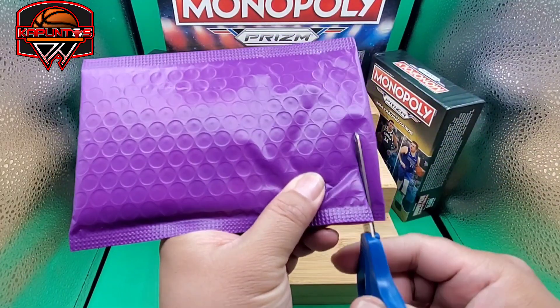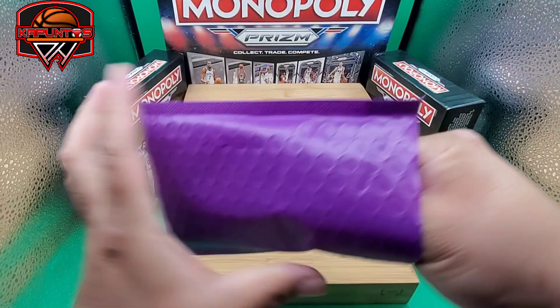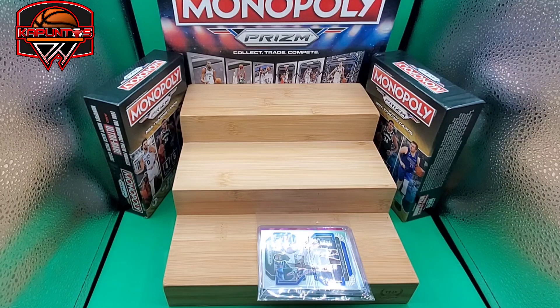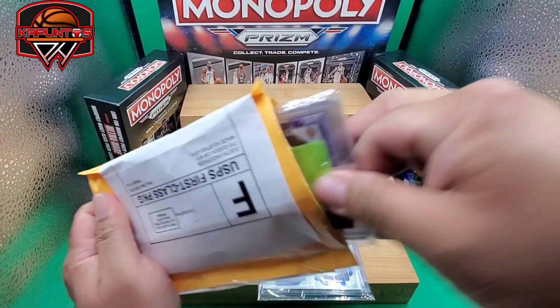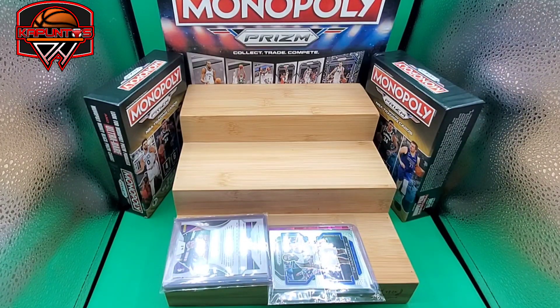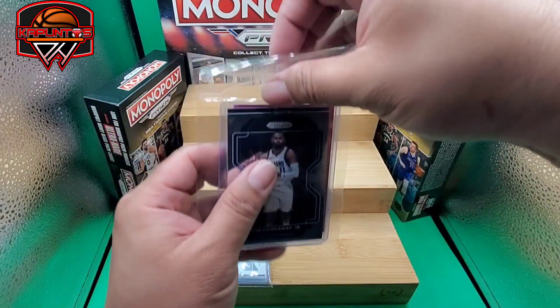All right, let's unpack the mail. My eyesight is not that good anymore. All right, a bunch of stuff — really nothing special I guess, but we are going to unpack this. More stuff over here. Let's see what we have on our mail day and start with this one.